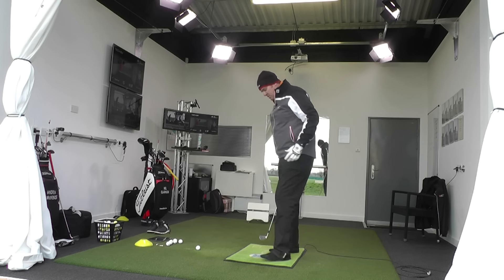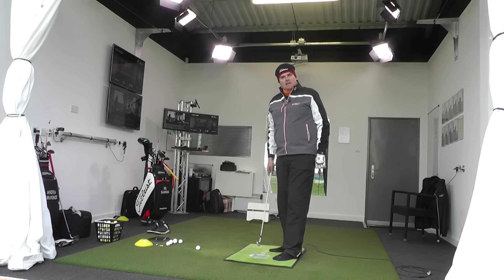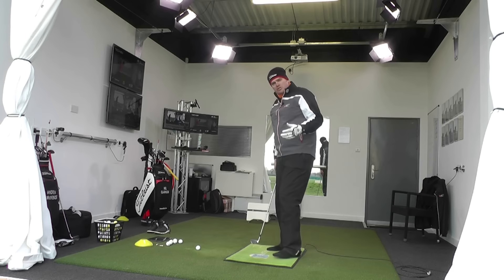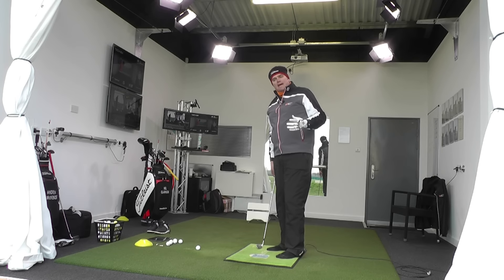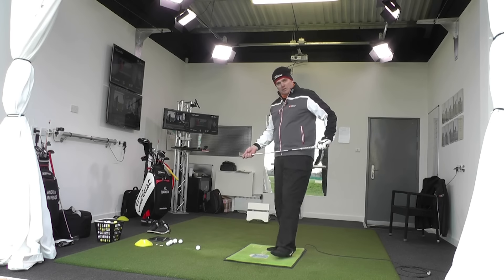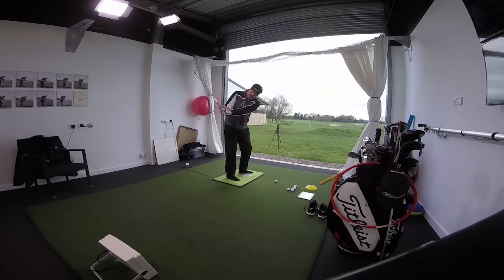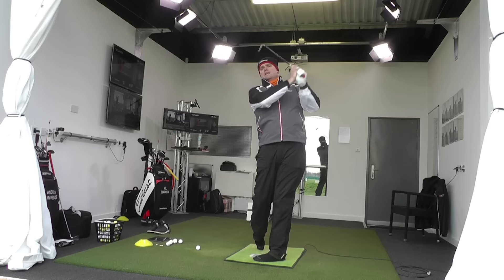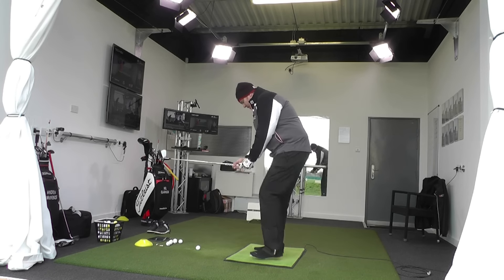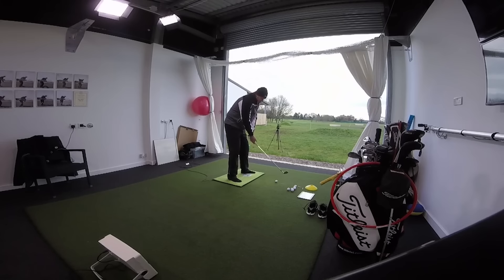In the studio here we have a fantastic device called Body Track, which helps us measure how the feet are interacting with the ground and how we move. But in this instance, it's just about developing some feel as a player — how your feet are moving and how your balance is being controlled. I'm going to hit some shots with my shoes off using a nine iron, not looking to hit the ball a long way, just making some three-quarter speed swings and learning to balance across my feet.